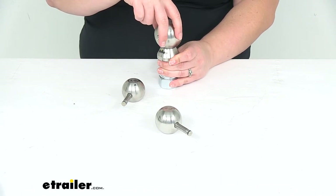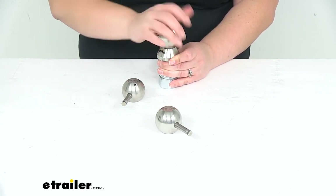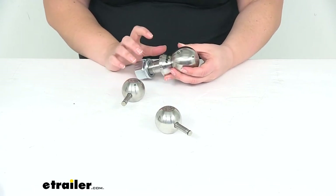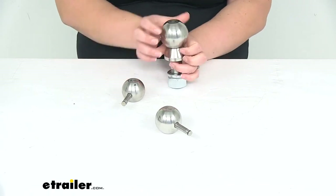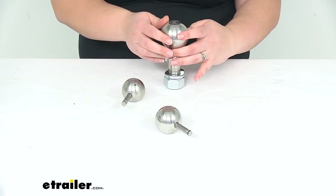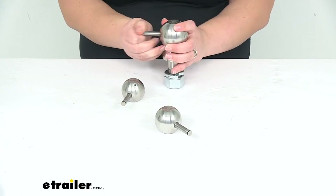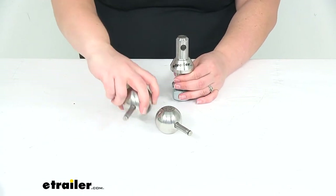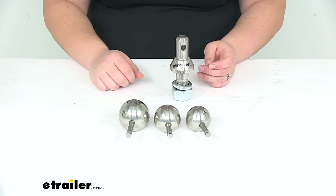Still holds pretty securely on there, so there's not very much rattle as we're going down the road. The thing that I really like about these is that they're going to be made up of stainless steel construction, so it should give us years of use without them getting rusty and nasty and looking bad after a while. And there's also no tools needed to take these on and off — just that little pin to push through to get everything removed, so really easy to use.